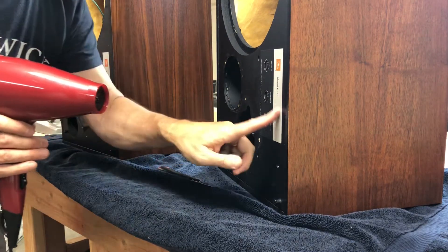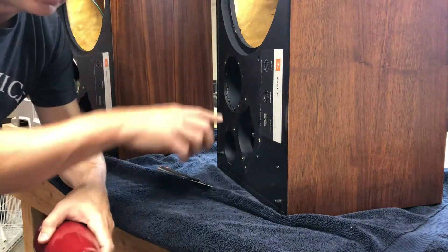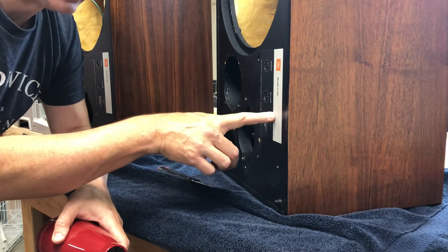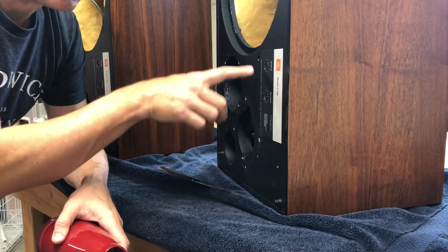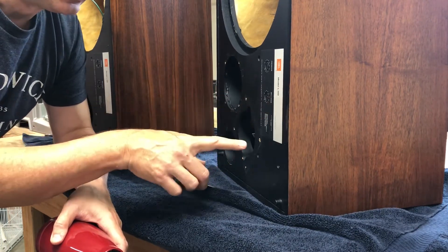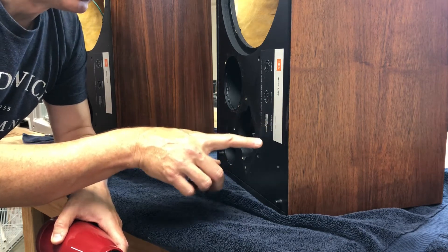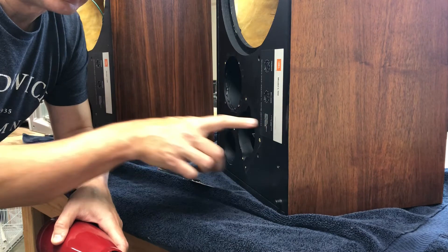The reason I'm removing these foil cals is not only to repaint the baffle or front panel of the loudspeaker, but also to recap or replace the capacitors which are on a board screwed right behind the foil cals. The only way to remove that board so you can do a good job on recapping is to unscrew some screws that are covered by the foil cals.